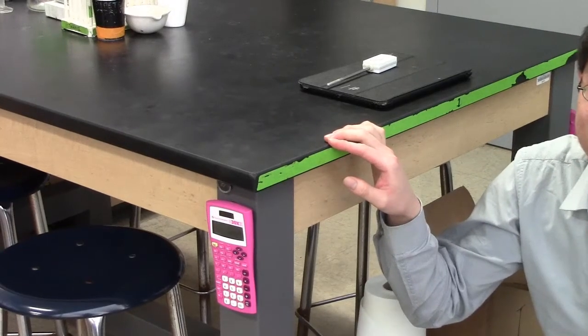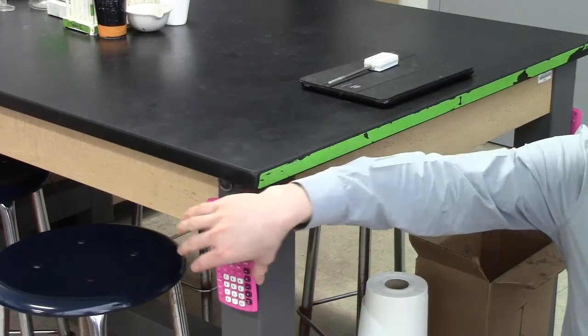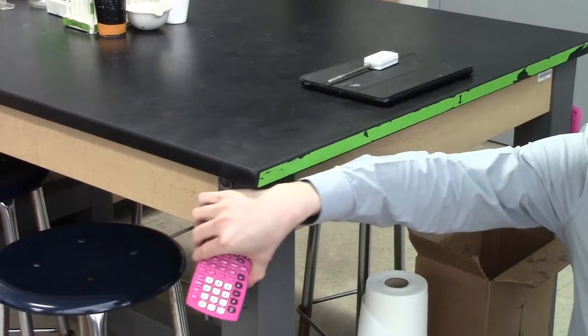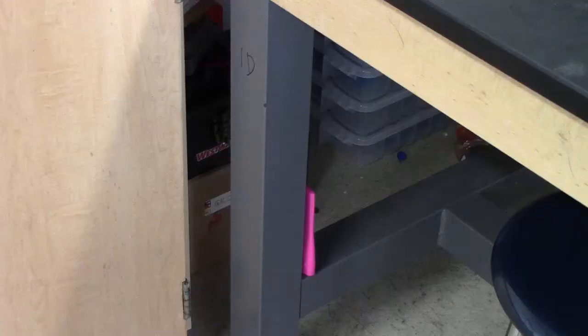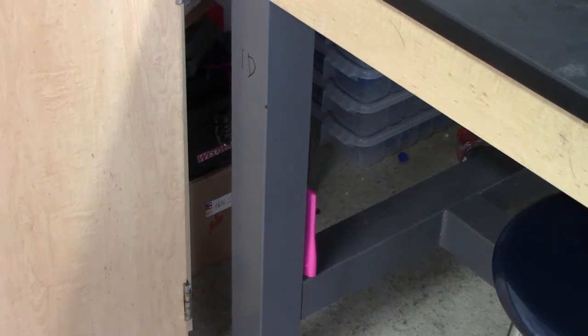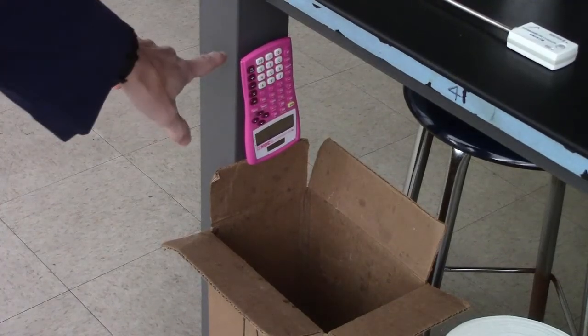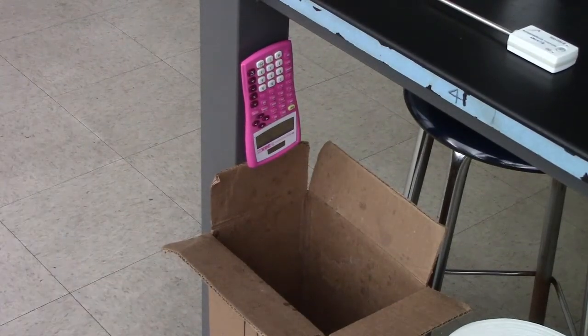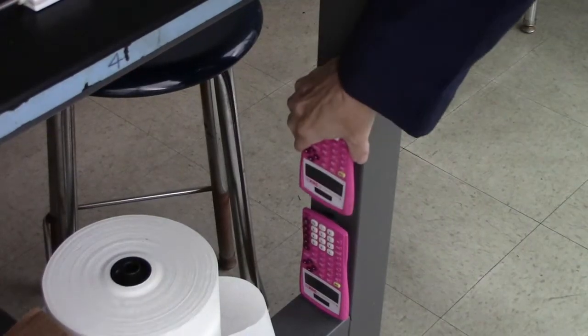I'm changing the calculator position. They were on the outside at the top, but now they're going to go down here right on top of the crossbar where they can't fall. They're a little harder to see, but they are more secure and less likely to fall on the ground. Please do not put a calculator on the outside top — it'll fall in the trash. Instead, put it here.